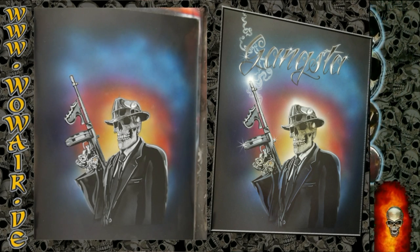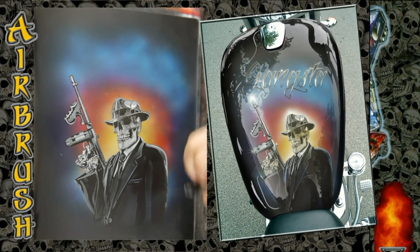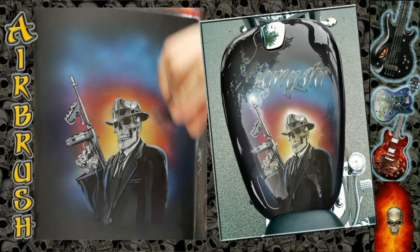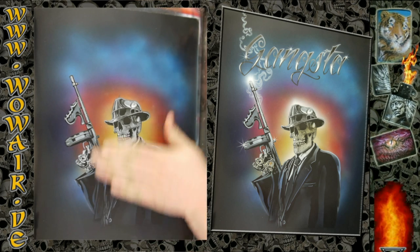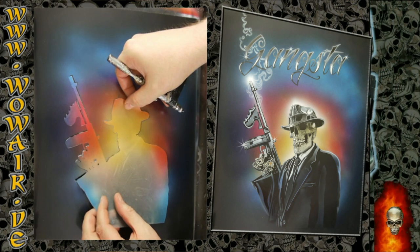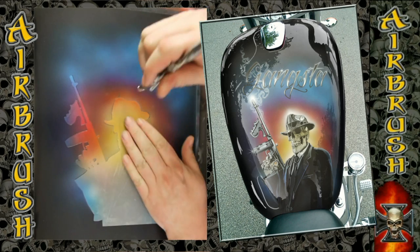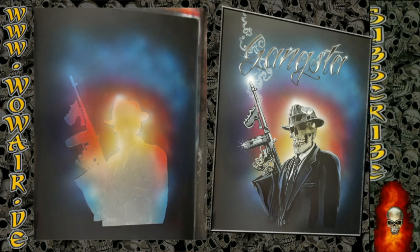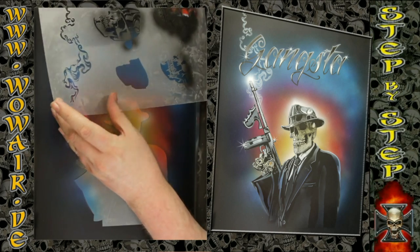Now I'm putting back the cover stencil for doing the background. I'm using a little bit of dark blue for the suit. Cover stencil back on — doing a little aura around the darker shades of the reaper, and there's also a smoke two-part.